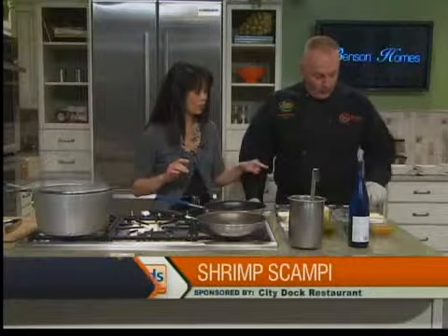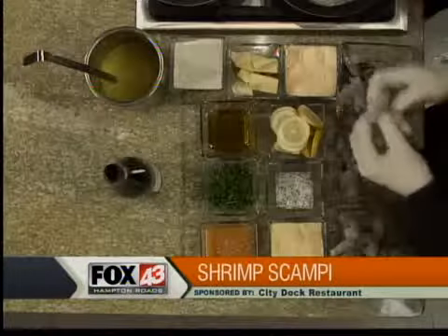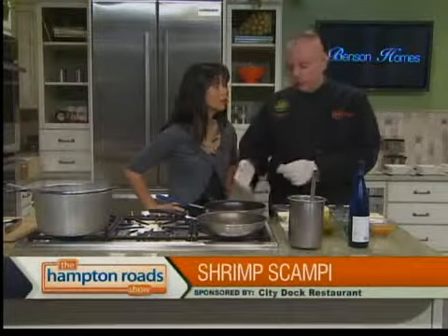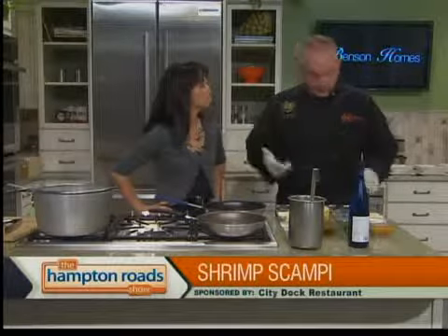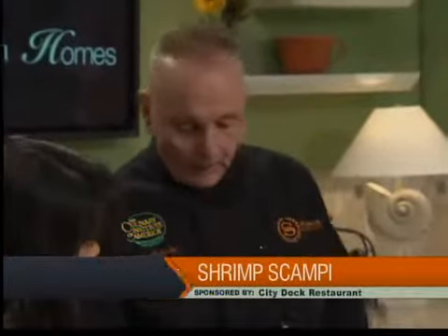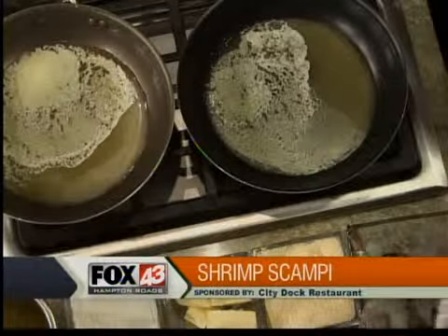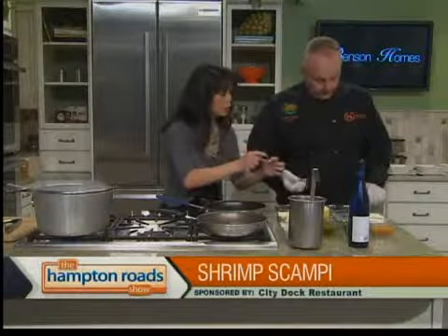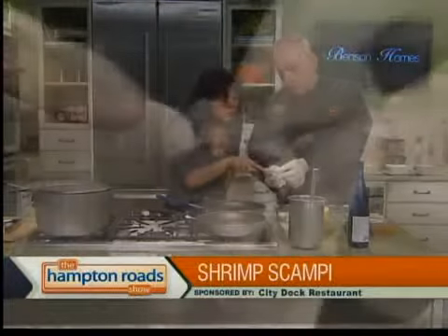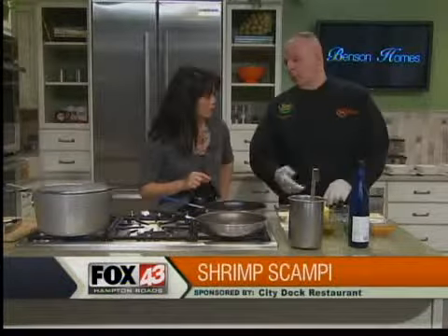You had a trick to show us with the shrimp. With the shrimp, in most restaurants — I'm not saying all — they'll get the tail and pull it off. A lot of people don't like to have the tail as they're eating; they just want to eat it with a fork. What we do at CityDoc is different. You can see how much meat you're losing by not knowing how to peel the tail — a good half inch at least of more shrimp. The whole tail is right there and that's another mouthful. You're paying for it, you might as well get it.